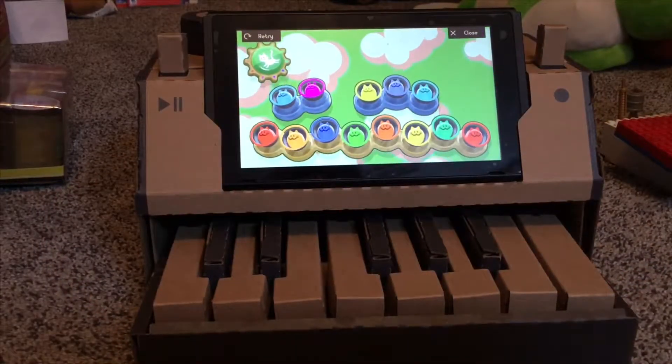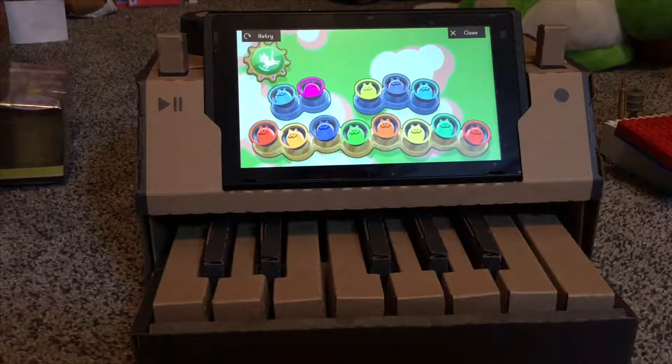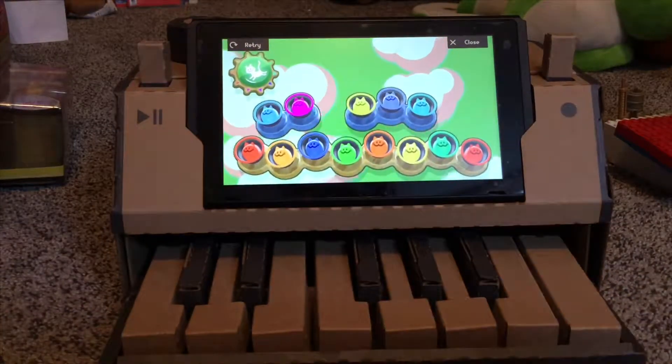What is going on everybody, this is US123, and another video. I'm going to be playing you guys a song out of a cardboard piano.